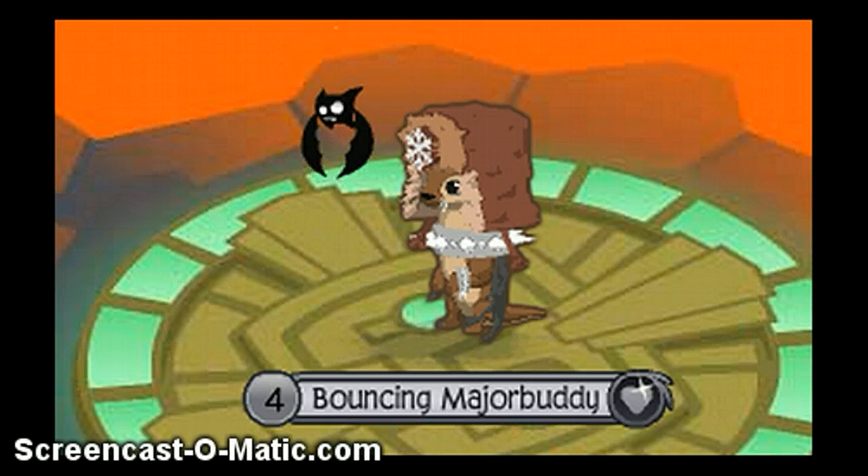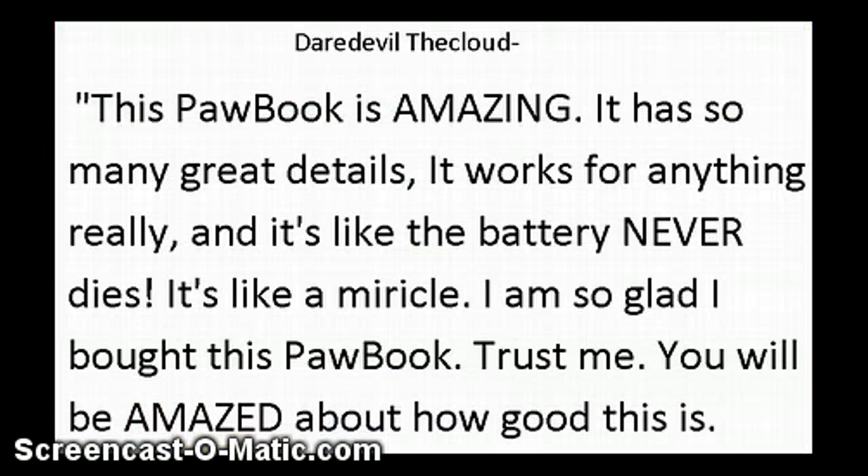Let's hear some reviews and then I'll give you more details about it. Daredevil the Cloud says: This paw book is amazing. It has so many great details. It works for anything, really. And it's like the battery never dies — it's like a miracle. I am so glad I bought this paw book.